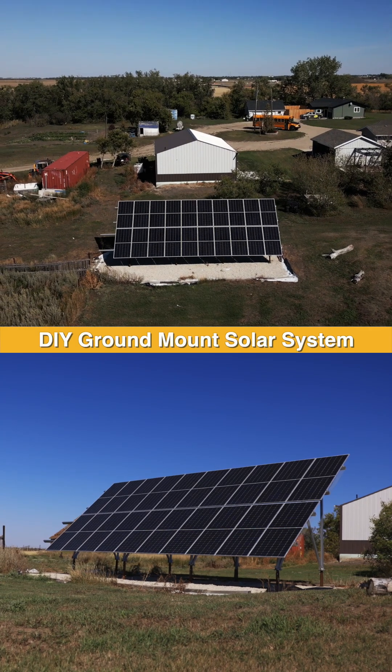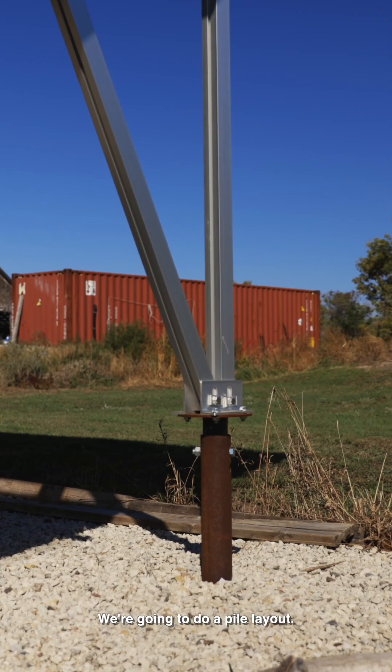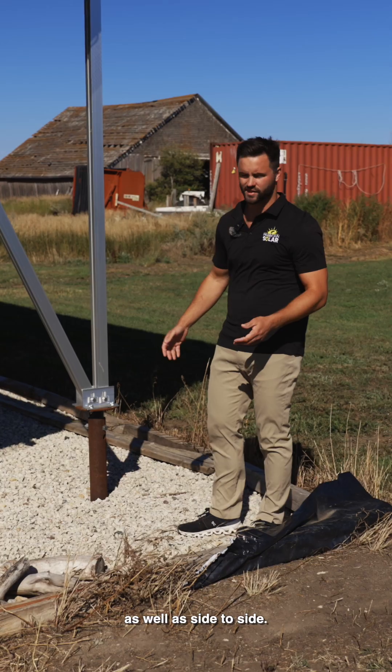I'm going to give you a quick rundown on how we would typically install this DIY ground mount system. The first thing you're going to install is your piles. We're going to do a pile layout and pre-plan it so you know exactly what the spacing is from front to back as well as side to side.